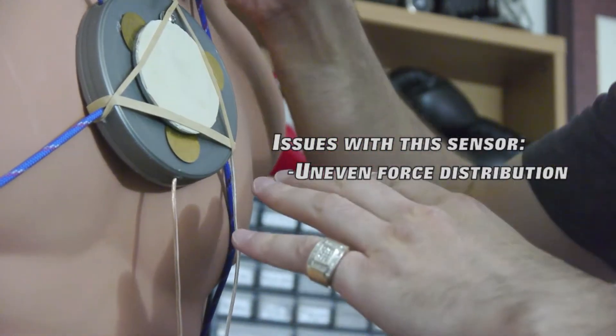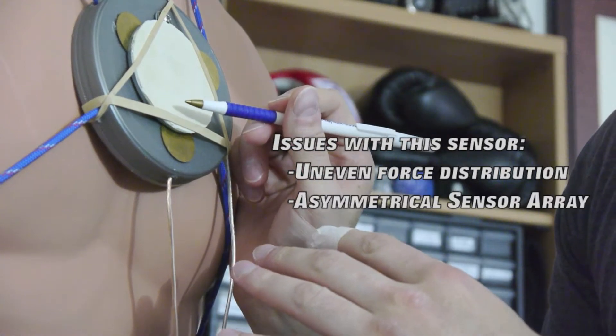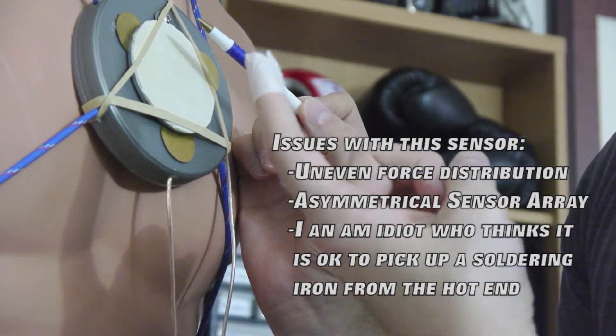Another issue is that I did a decent job of soldering these two elements onto the base, but I screwed up a bit on this one and I didn't feel like going back and fixing it because I burnt the crap out of my index finger with the soldering iron.